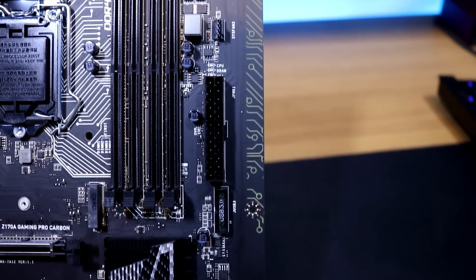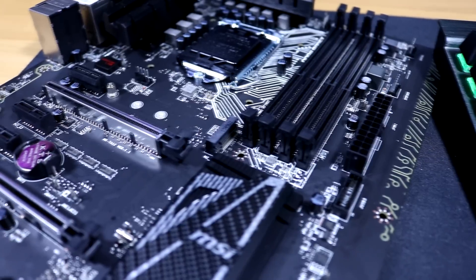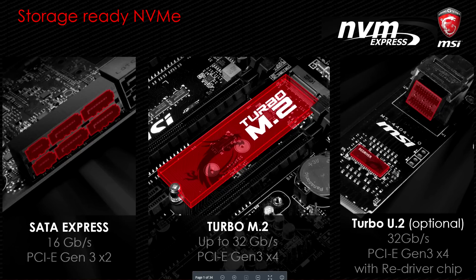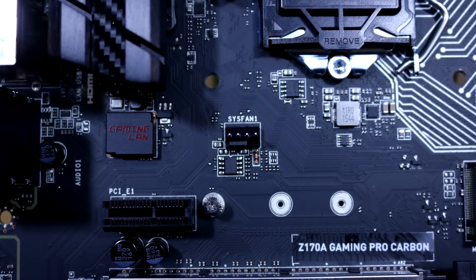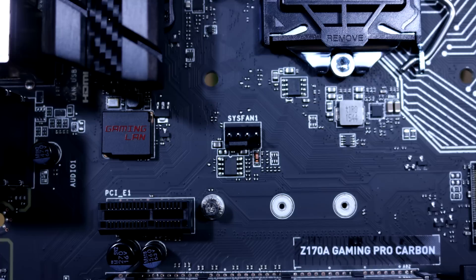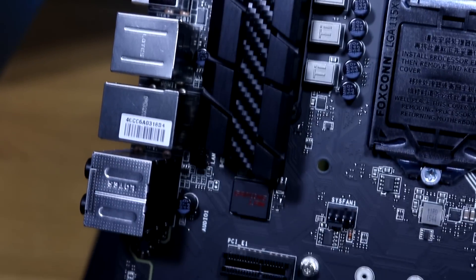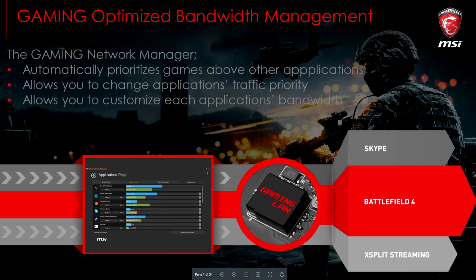Just below that there's a USB 3.0 header — if you have one on your case you can plug it in there. This motherboard also features one M.2 drive slot at up to 32 gigabytes per second, giving great storage performance. It also supports a Turbo M.2 host card if you wish to use one. Just above this is another system fan header, and next to it we have the MSI Gaming LAN chip, which prioritizes gaming traffic over background tasks, improving bandwidth and latency while gaming.